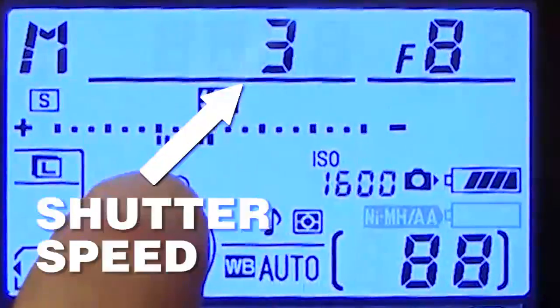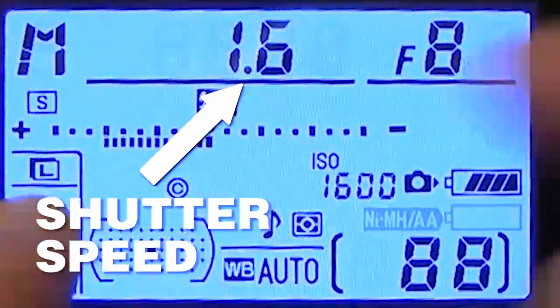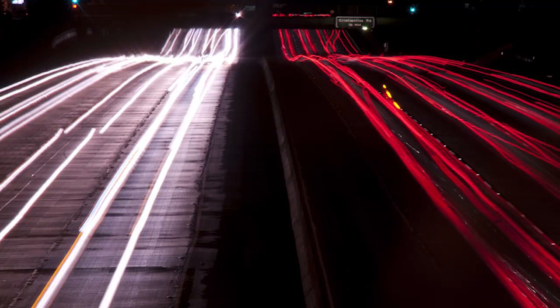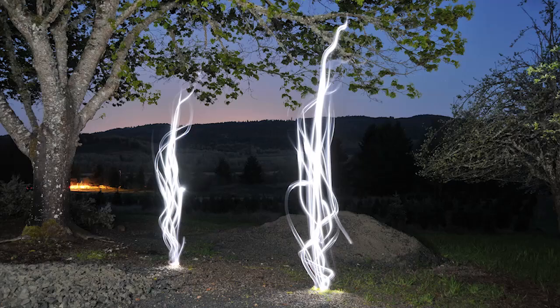See the little thing that says shutter speed? If you raise that number to make it longer, whenever you take a picture your camera will be on for several seconds taking a picture for that amount of time. This is really cool because you can take a light, move it around the frame, and actually record light trails. If you've heard of this technique before, it's called light painting.